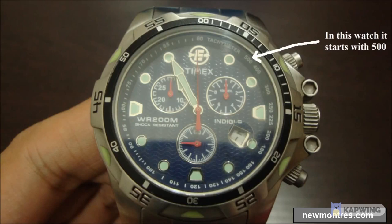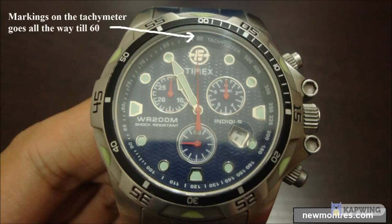It starts with 500 units per hour on this watch, but it can start with a higher or lower value on other watches. The marking goes all the way down to 60 units per hour, which is the least speed that can be measured.